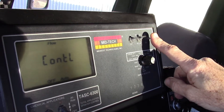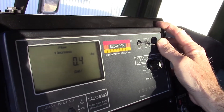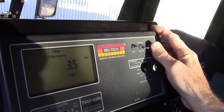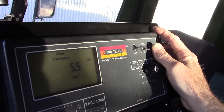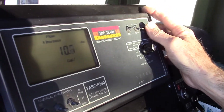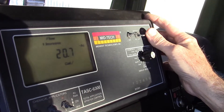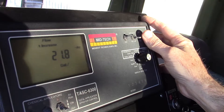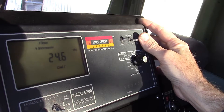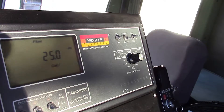If we wanted to target, say, 25 gallons to the acre, we could actually enter in that value and it would automatically target 25 gallons to the acre regardless of ground speed or boom widths. So if we wanted to get 25, we could enter in that value just like this. Of course the longer you hold it, the faster it gets. That would be a 25-gallon rate for the carrier water going out of the nozzles.